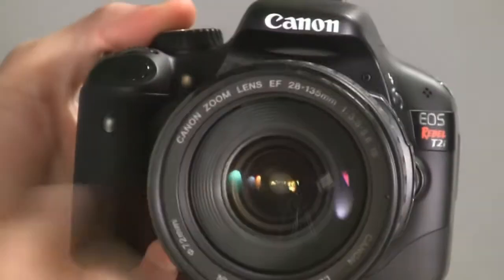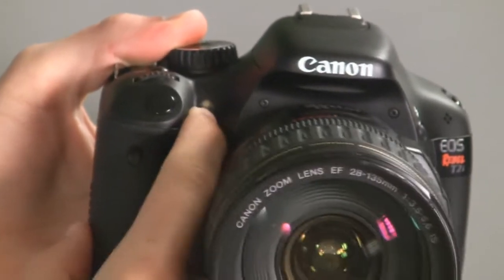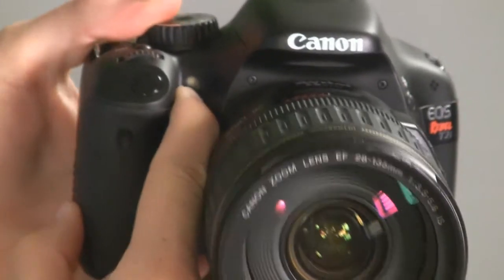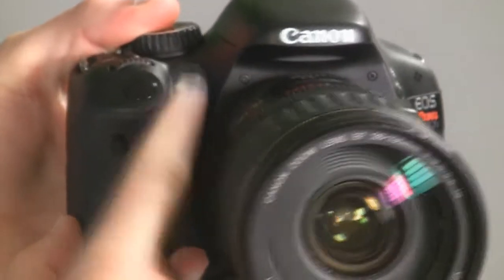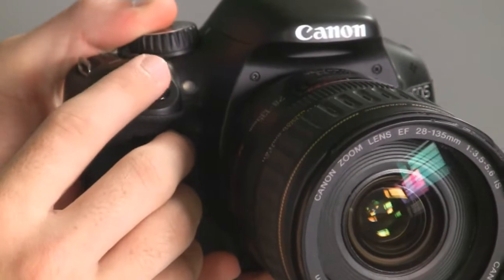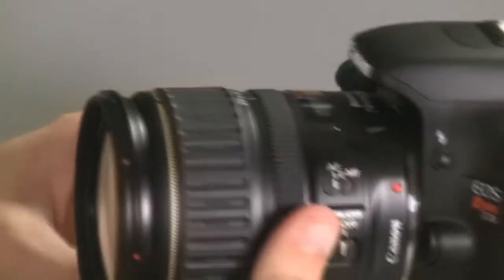On the front of the camera, just to the right of the buttons, there's a little white element — that's your auto focus assist beam. When you press the shutter halfway down, don't cover that up, because you want your camera to be able to use that assist beam in low light so you can auto focus.